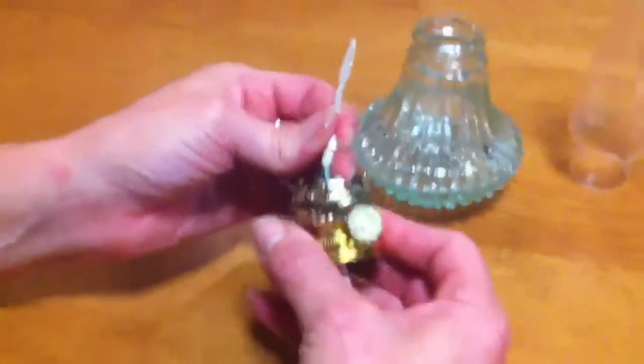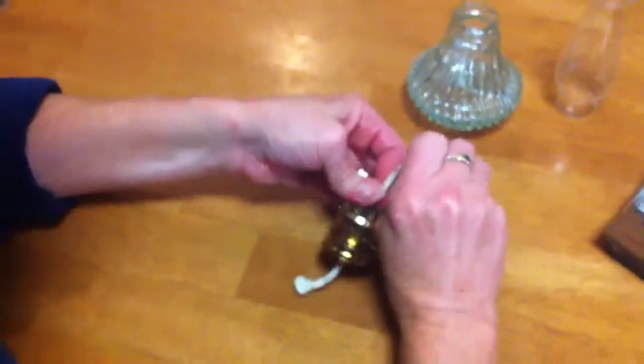The tricky bit is just to remove the sticky tape from the end, which you can pull hard, or in my case I find I have to bite it off.